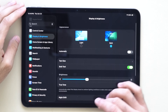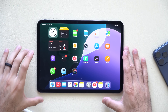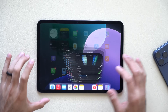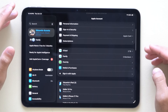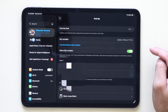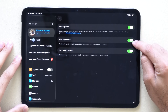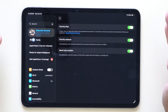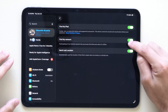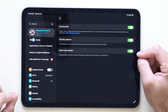If someone steals my iPad and turns it off, I still want the ability to track it like an AirTag. Tap on your profile picture at the top, go into the Find My app, then tap Find My iPad. Make sure it's turned on, and also make sure Find My Network is enabled — this will constantly send the location of your iPad even when it's turned off. Just like an AirTag, but only if this setting is enabled.